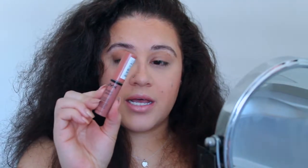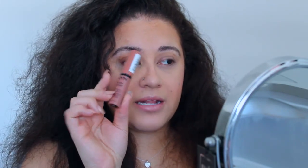For the lips, I'm going to go ahead and finish everything off with the NYX Butter Gloss in the shade Madeline.